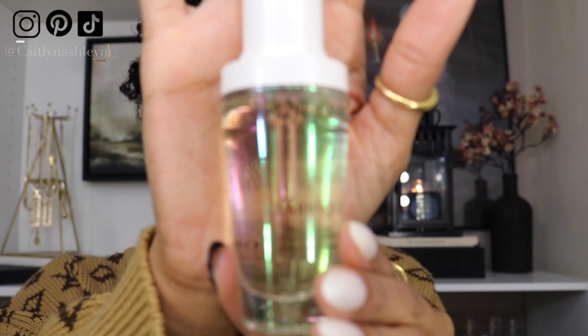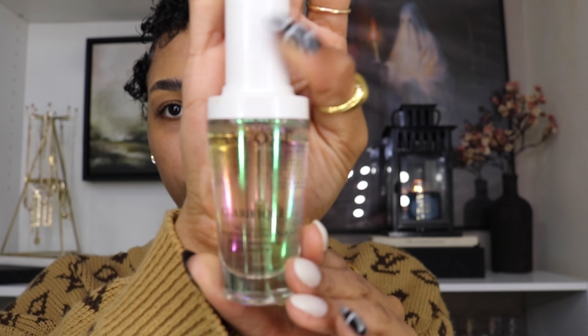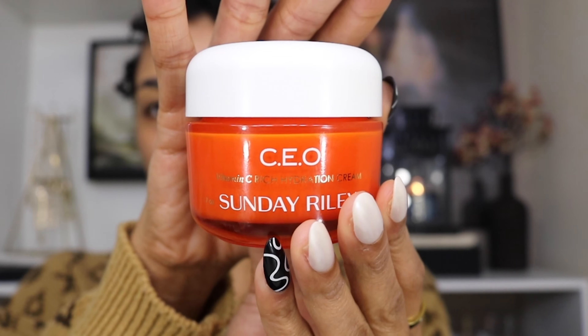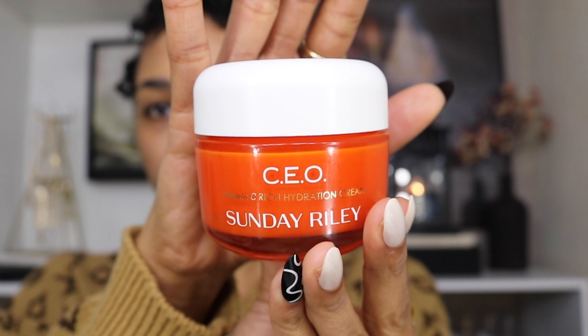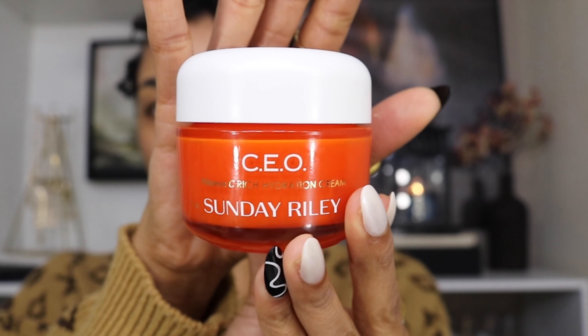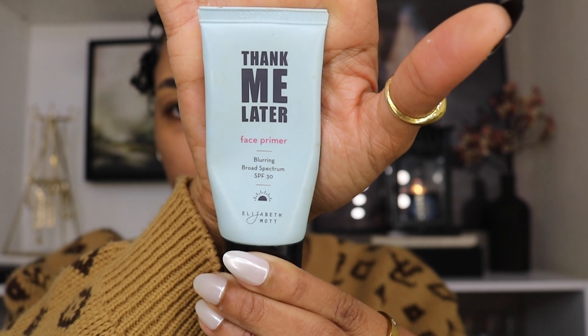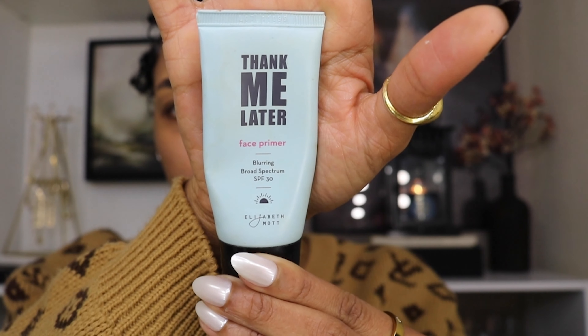I went ahead and prepped my brows off camera and prepped my face with the Lancôme Clarifique Pro Solution SPF serum, which is really good for your skin. Then I went in with my Sunday Riley Vitamin C Rich Hydration Cream, and for a primer I went in with the Thank Me Later face primer from Elizabeth Mott. Let's go ahead and jump straight into the eye look.